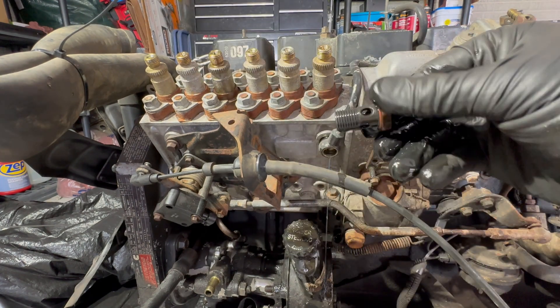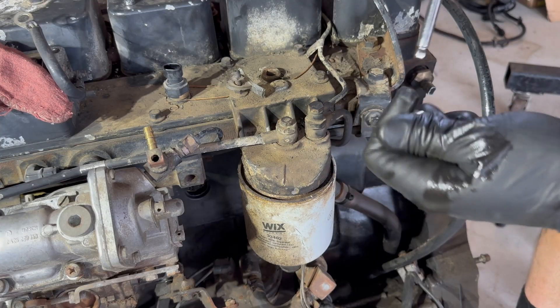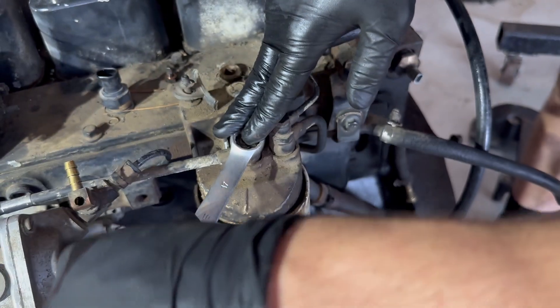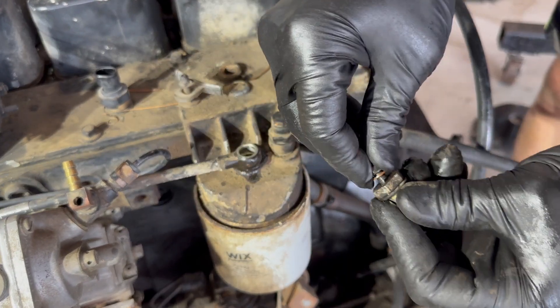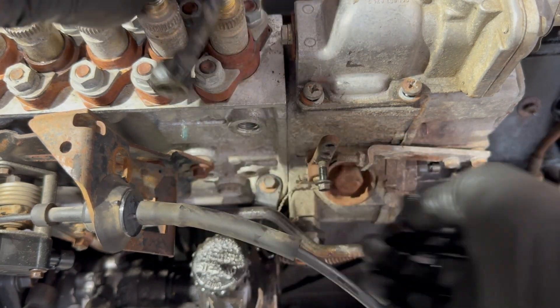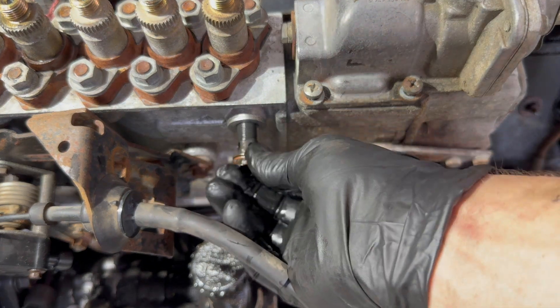That's what the banjo bolt should look like — I'll set it back in there until we get the other side of the line off. Use your 10mm to zip off the top; the bolt has a flat spot on it. For this fitting I'm using a 17mm. I'll throw the bolt back in so I know where it goes, then take the banjo bolt out. There's your main fuel line for the p-pump — putting it back so I don't lose it.